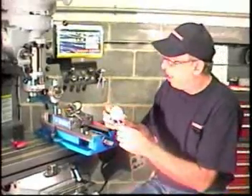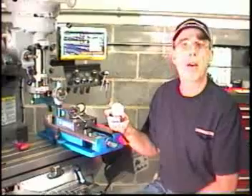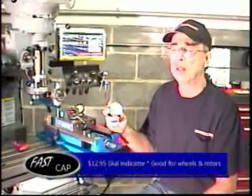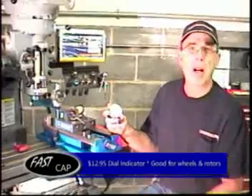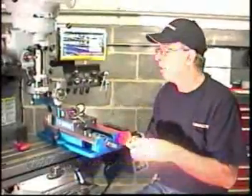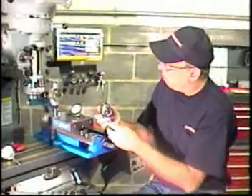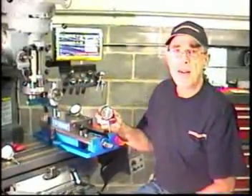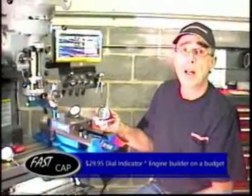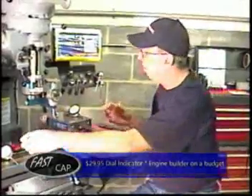The first indicator is probably not accurate enough for engine work, but it does have its uses — checking runout on your wheels or brake rotors, for example, where one thousandth is plenty close enough. There could be other applications where you don't need that accuracy and it would be fine. The second indicator, the $30 one, is pretty close at half a thousandth, and again the inaccuracy was linear at quarter, half, and three-quarter inch. It may be close enough — it's not bad for what you spend.